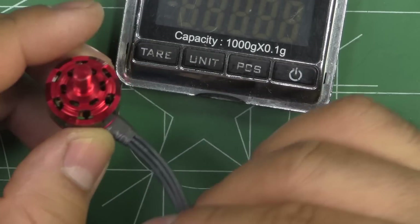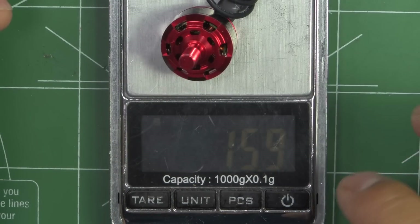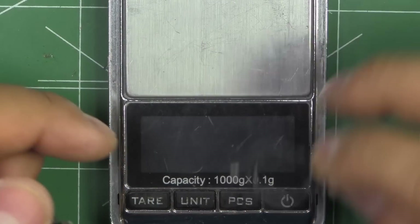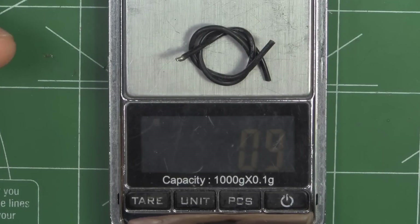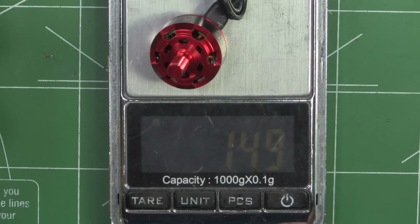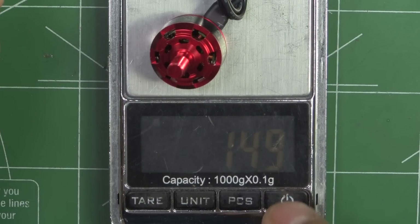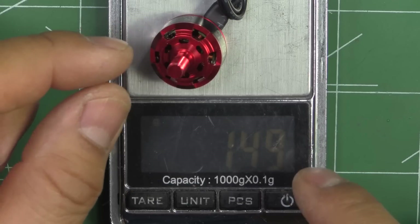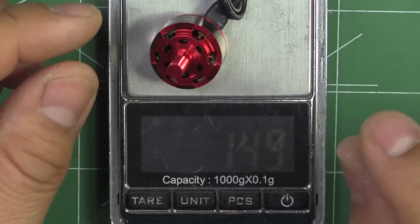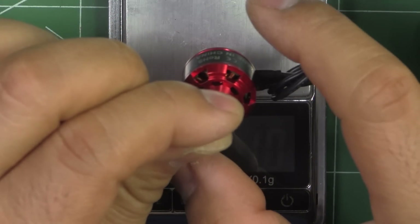With 100mm of wire, the motor weighs in at 15.9 grams. To bring it down to 50mm of wire we cut about 50mm off — that piece weighs about 0.9 grams — so taring that to zero, the motor weighs in at 14.9 grams with 50mm of wire. Pretty good weight, not too bad — around 15 grams, which is quite reasonable for a 1407-size motor. This is a 1606, so just a millimeter shallower and a couple of millimeters wider.